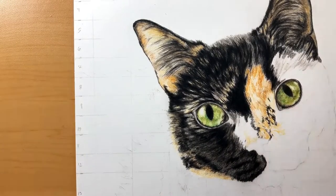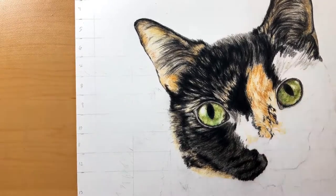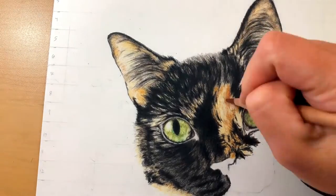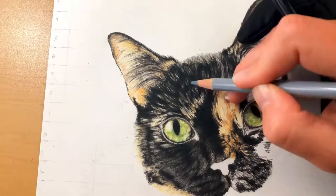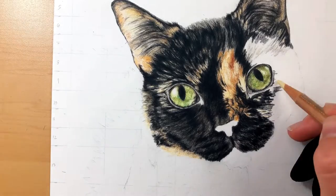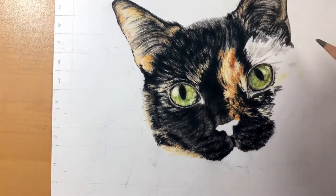Good layering is super important — that's where the life of the fur, the texture, and the depth really start to pop out. If you go in with heavy solid layers right away, it makes it look flat, especially with the blacks. I always feel like I want to add sepia, maybe even some blues and purples when I do black, so you can give it a little bit more life.